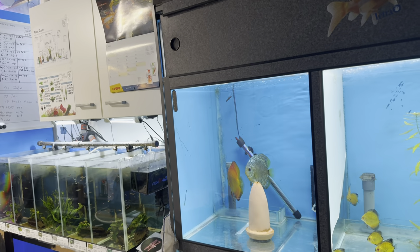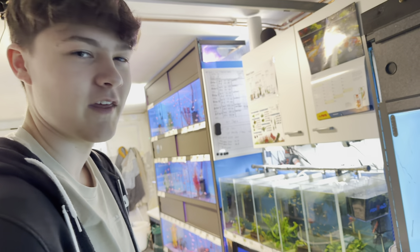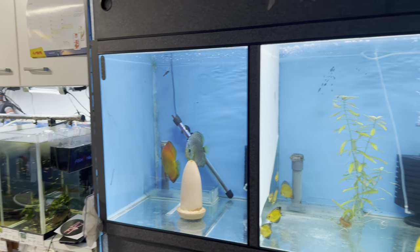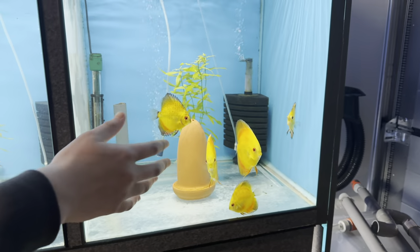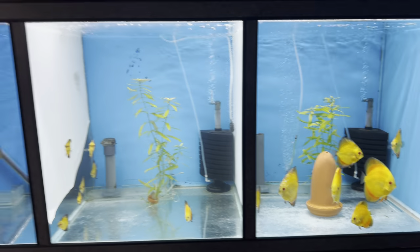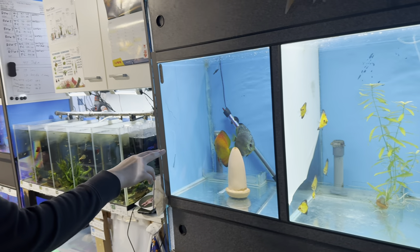How long have you had this pair? About three years. How big were they? Around this size, maybe a little smaller. I had a group of 20 actually - 10 in here, 10 in there. And then I had this pair pair off.